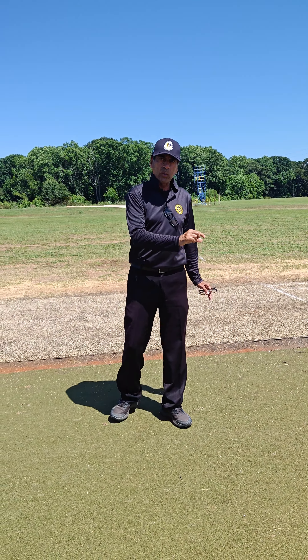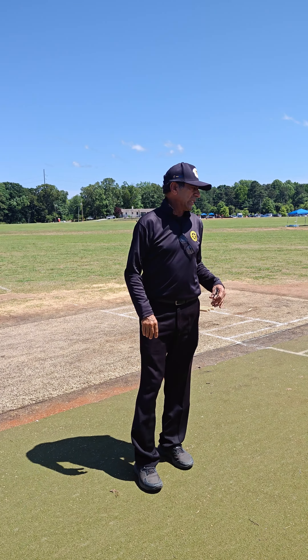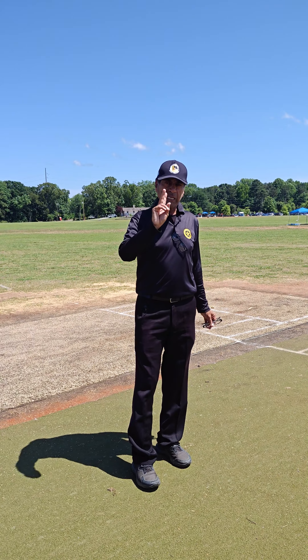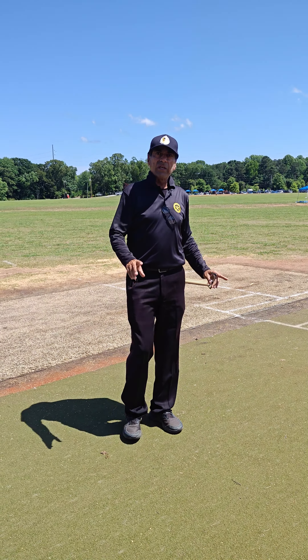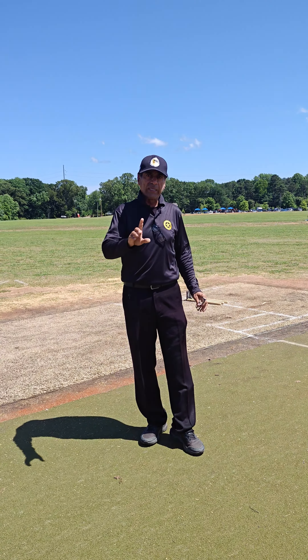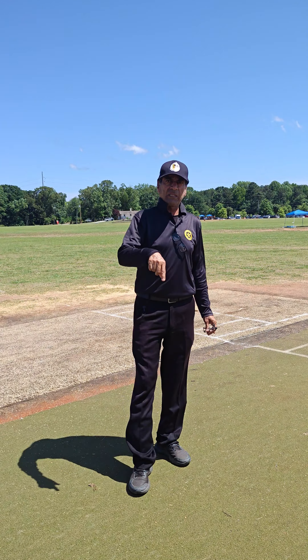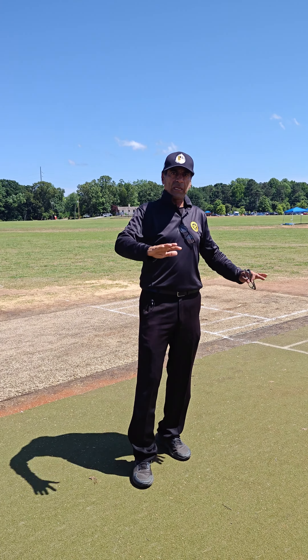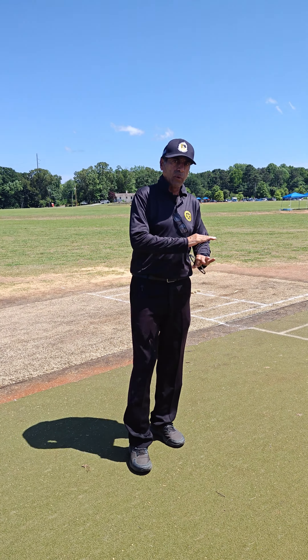For the bowler, this is an individual warning. If the bowler violates the protected area, he will receive a first warning, then a second warning, and if he does it a third time he will be given the third and final warning. After that, he is not allowed to bowl in that particular innings. In a one-day match he cannot bowl in that match; in a two-innings match he cannot bowl in that innings.